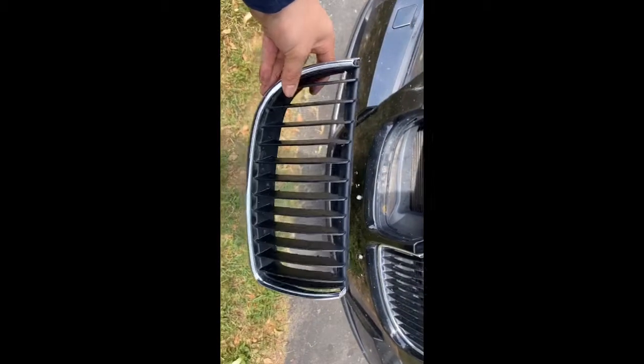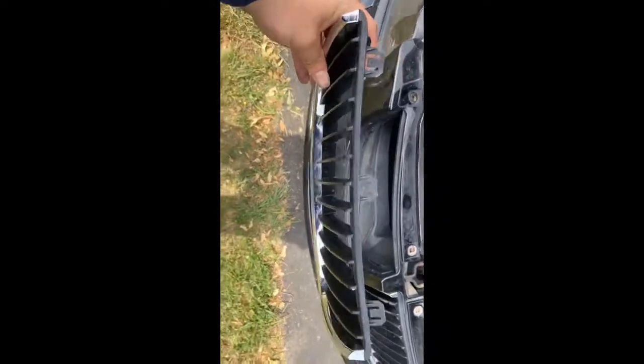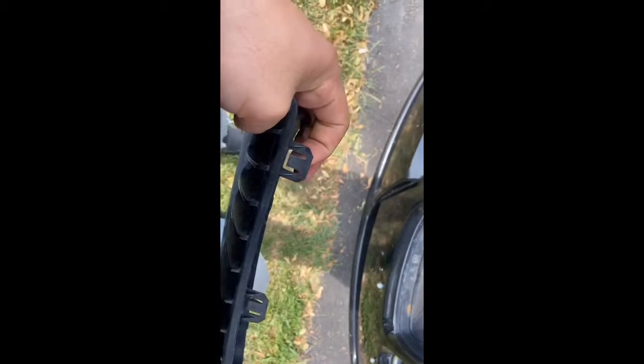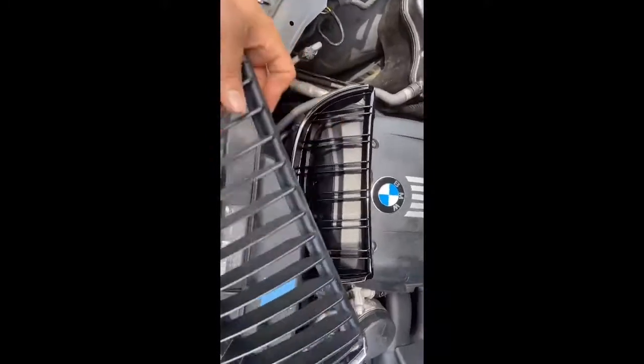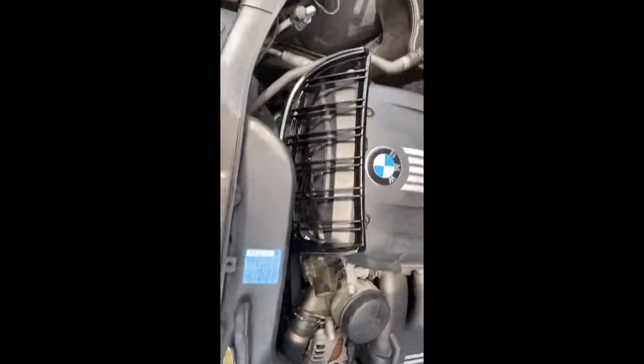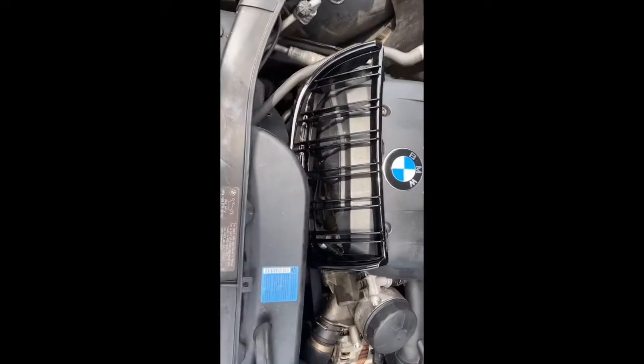Actually, my bad — there are three clips: one, two, three. You just push up from the bottom like that to release the clip, and that's how they come out. Now we're gonna install the new grill so you can see a before and after.